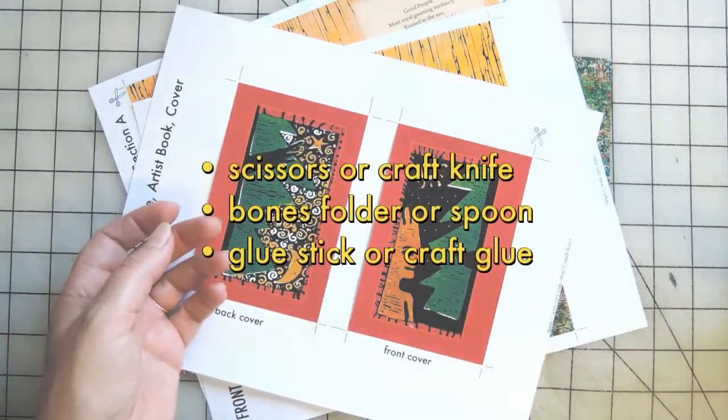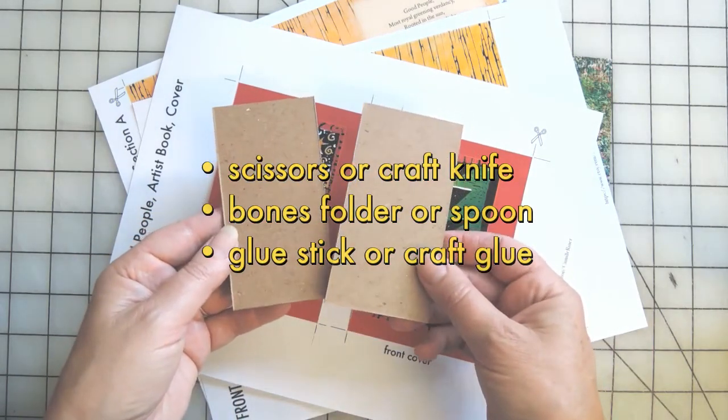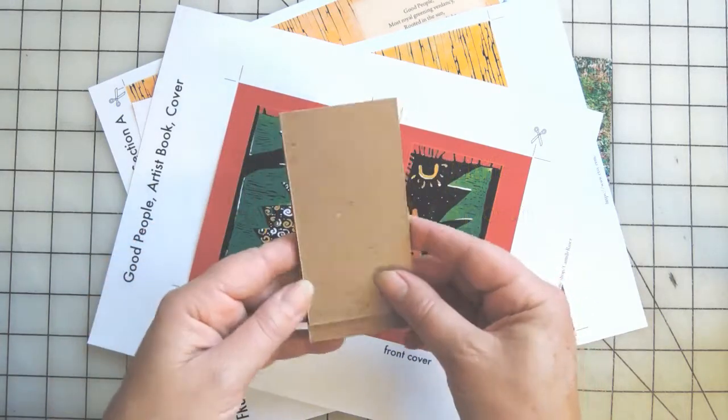We're going to need just a few simple materials and tools. You'll need a few pieces of compressed board for the covers, and the measurements for those are listed below.